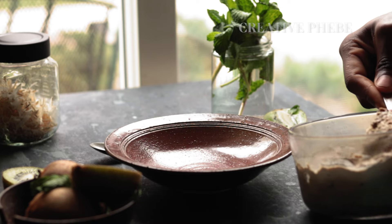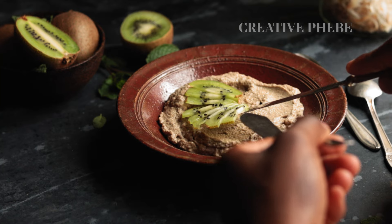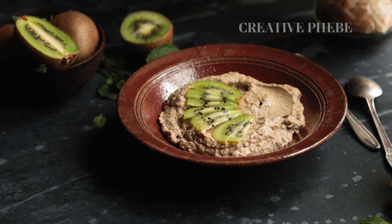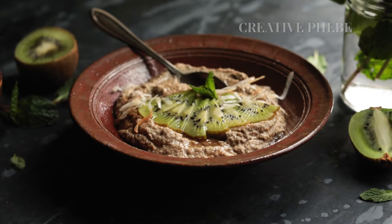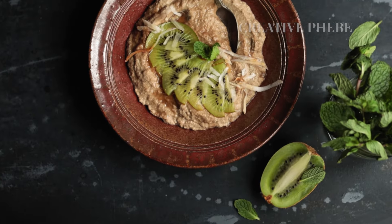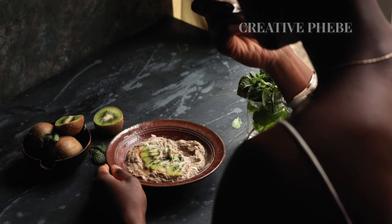Now the moment you've all been waiting for — how does it look and how do I serve it? I'm having this walnut and sunflower yogurt with a few slices of kiwi, some toasted coconut shreds, and a drizzle of honey. You may also serve your yogurt as a substitute for a cheese spread on a slice of bread, as a topping for a warm bowl of oatmeal like the oat and red lentil porridge I shared last week, or as extra protein or healthy fats for chia pudding. The possibilities are endless!